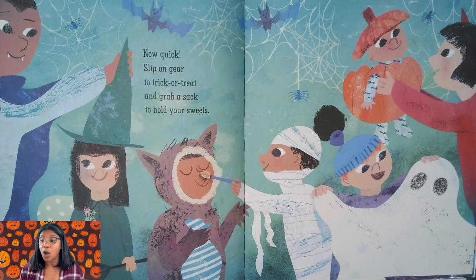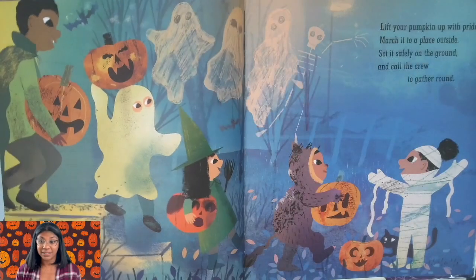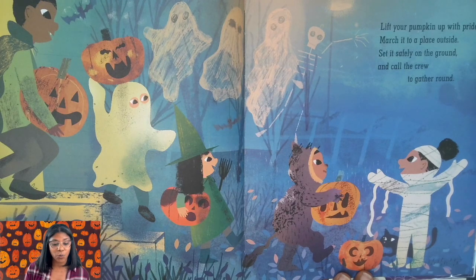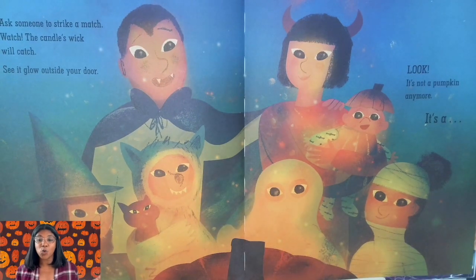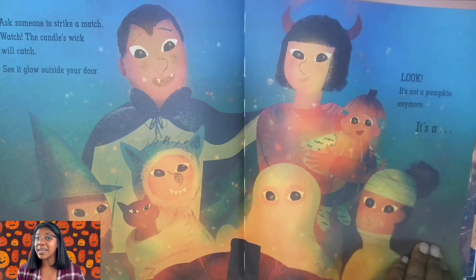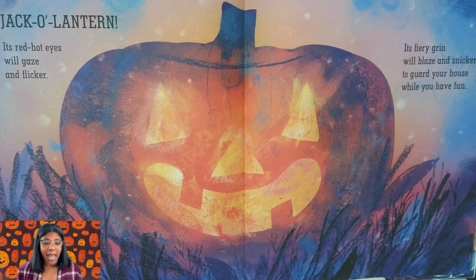Now quick, slip on gear to trick-or-treat or grab a sack to hold your sweets. Time to go, friends. Lift your pumpkin up with pride, march it to a place outside. Set it safely on the ground and call the crew to gather around. Ask someone to strike a match — watch! The candle's wick will catch. See it glow outside your door. Look! It's not a pumpkin anymore. It's a jack-o-lantern! Its red hot eyes will gaze and flicker, its fiery grin will blaze and snicker to guard your house while you have fun. Jack-o-lantern!